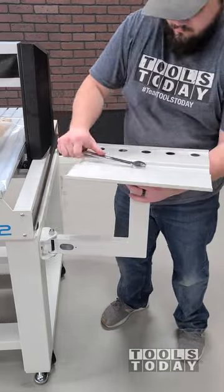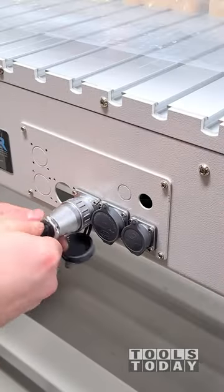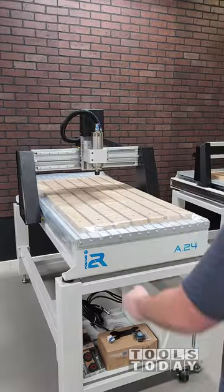Then we can get the laptop stand installed onto the stand as well — this works great, allows it to move around. Then we can get all of the power cords plugged in and this CNC is essentially ready to go.